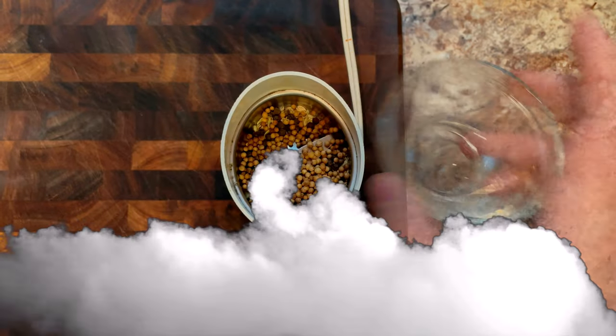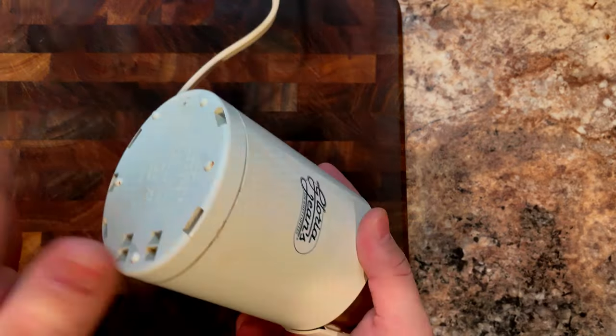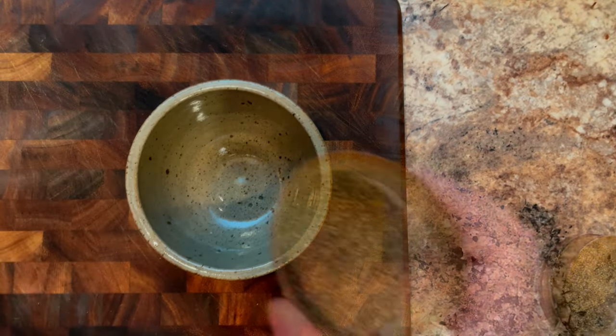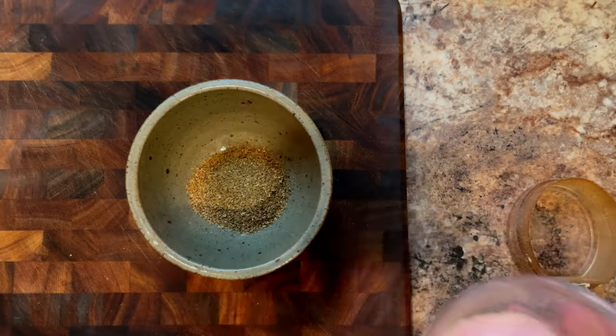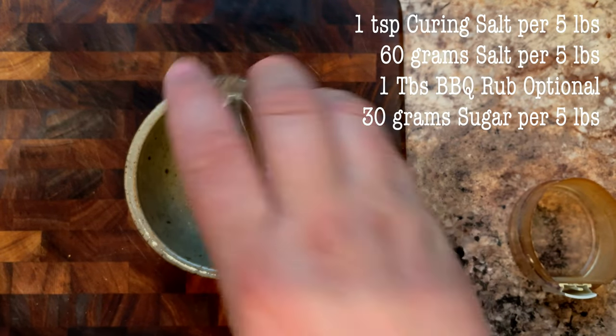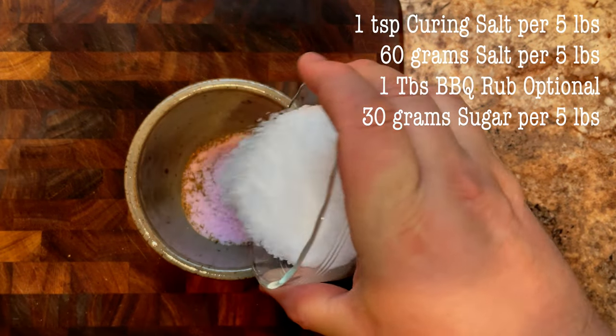Place those into a spice grinder, or use pre-ground if you prefer. Grind to a fine powder and add it to a bowl. Next up, we're going to add our pink curing salt, also known as Prague powder number one. We're adding one teaspoon per five pounds of meat.